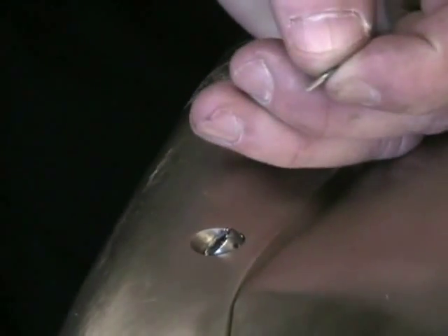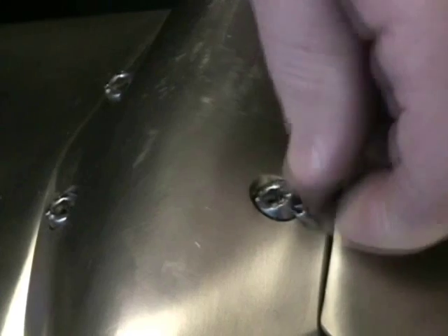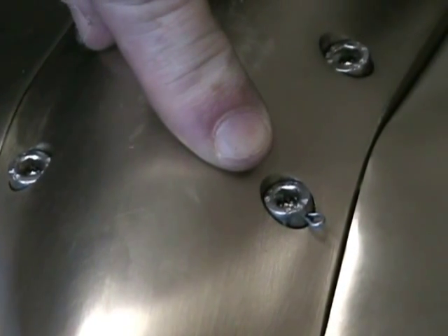Once the bolts are all tightened up, you want to set the cotter pin into the hole in the head of the screw, just like this, so that the head is protruding out and the two ends are within the hole inside the screw.